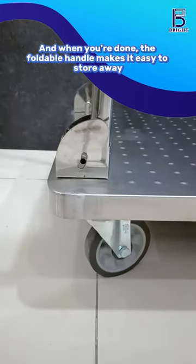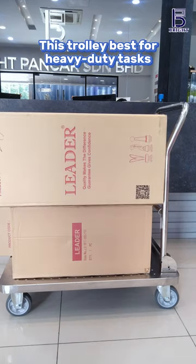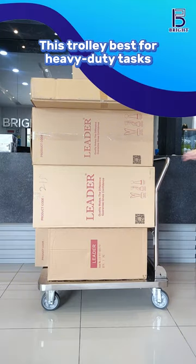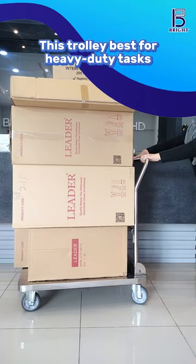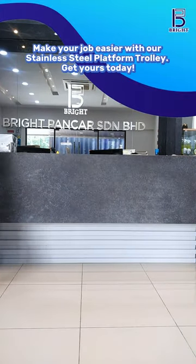Whether you're working in a warehouse or a factory, this trolley proves to be the perfect partner for managing heavy-duty tasks. Its sturdy construction and reliable design ensure that it can handle even the toughest challenges with ease, making your job more efficient and less strenuous.